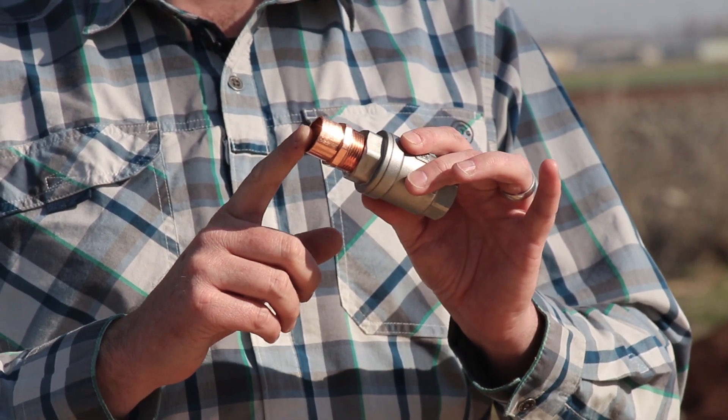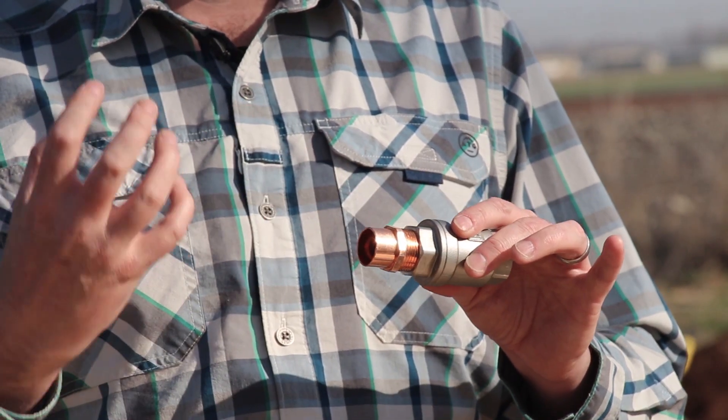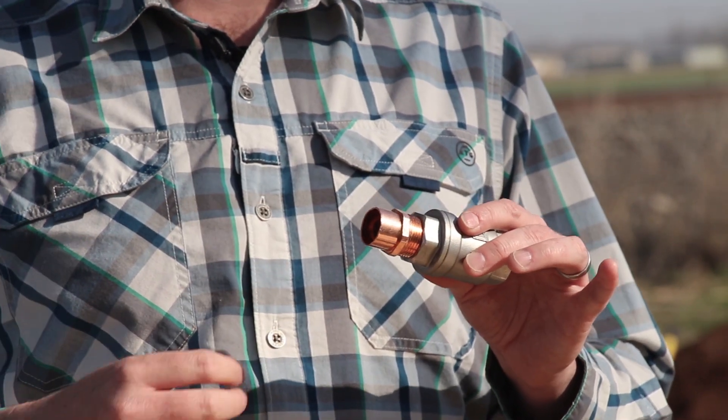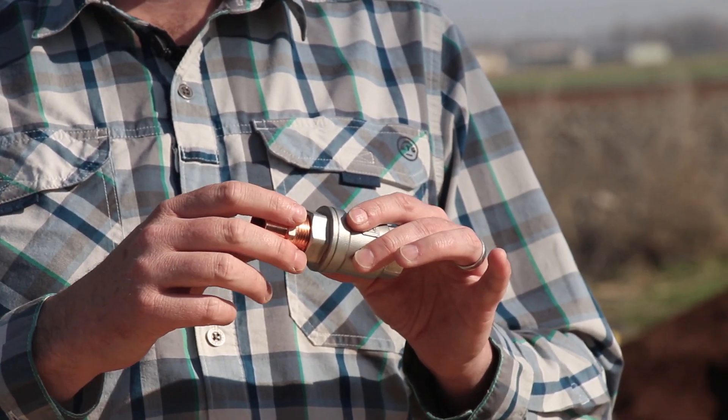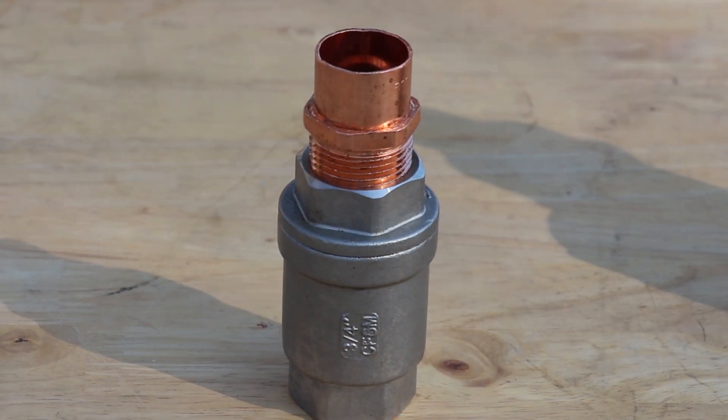Copper is a very active material, so it's going to react with the well water, it's going to react with the stainless, and it's going to try to react with whatever it has available — just like a copper penny turning green. We don't recommend using copper fittings with the pumps. They're going to corrode and you're going to end up with problems really soon, possibly in a couple of years.